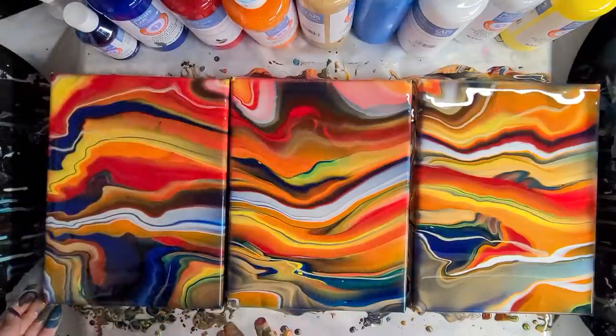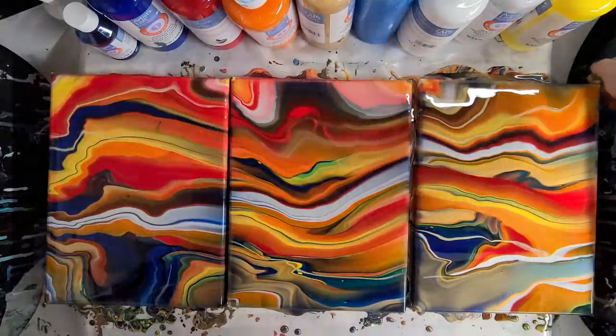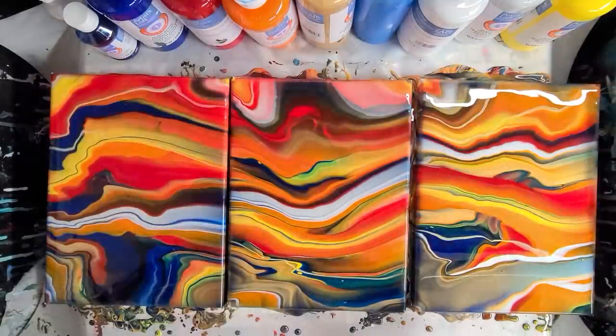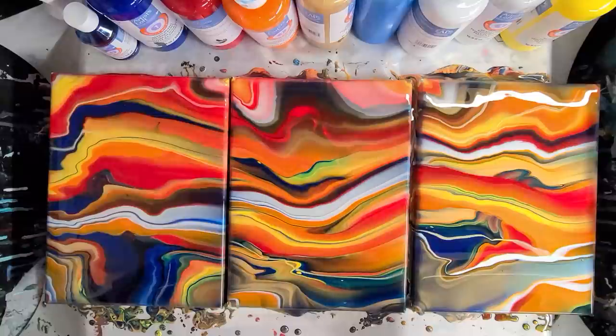Just as a note, I don't work for Michael's and I get nothing for telling you guys about this paint — I just really like it. I'm going to clean up the sides a little bit and then let this sit and see what else may develop. This paint doesn't tend to change as it dries, so it should dry exactly like this. It doesn't really develop cells either, so it'll just be like this — but we'll come back in just a minute for a close-up.